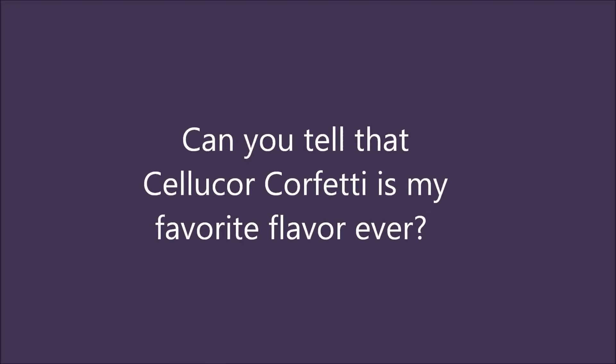Now the ice cream sandwich flavor is an interesting flavor. I know a lot of people have been following my Cellucor C4 Performance Whey posts, and those flavors are amazing. Being that this is a new product, I do like it — I'm not going to tell you I love it as much as Confetti from Cellucor, because I don't. But ice cream sandwich is really, really delicious.